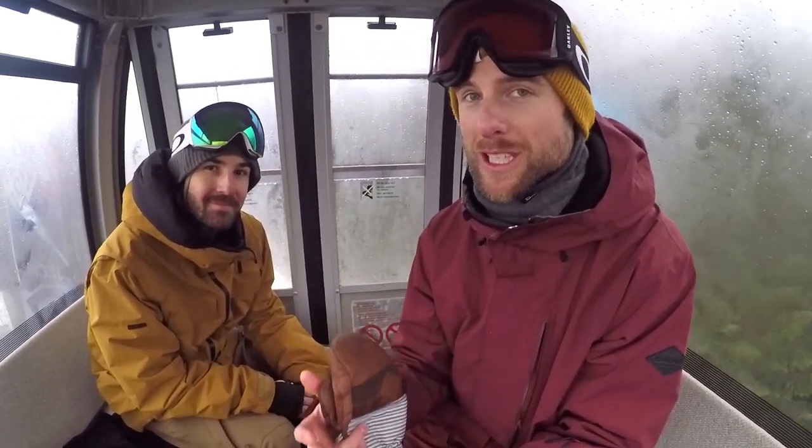If you guys have never ridden an all-mountain board before, definitely check it out. It totally makes snowboarding feel completely different. Had a really cool experience today, thanks to all that stuff packed into the T-Rice Pro. Also shout out to Evolution Whistler — thank you guys for hooking us up with the boards.